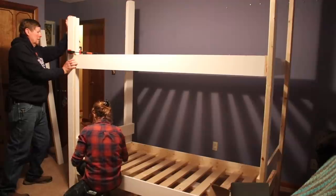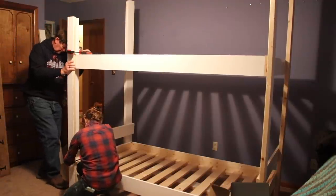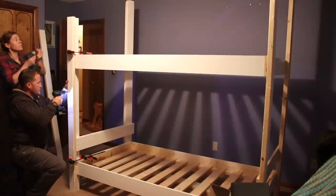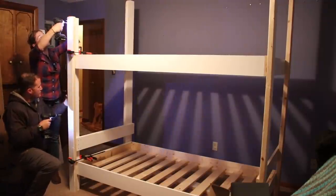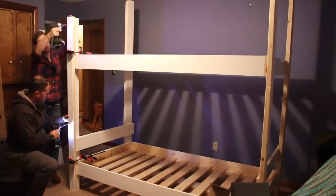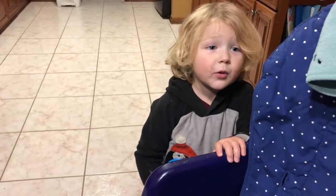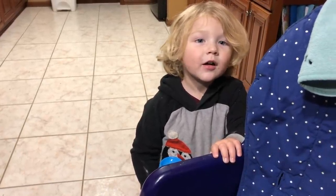Next we moved to the top and attached the two remaining members to complete the bed frame, then dropped in the slats up there as well. The last thing we were able to do that night was attach the second portion of the four legs — we could set these in place, make sure they were flush, hold them using Bessey clamps, and then attach them using screws. Noah was so insistent on seeing his new bed that we went ahead and put the mattress in so he could sleep on it.